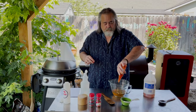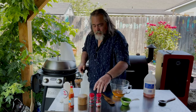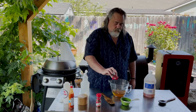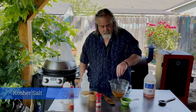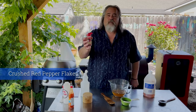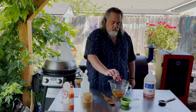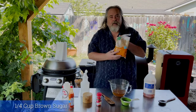About three tablespoons of your favorite hot sauce — I am just going to eye that. That looks about great, and if I want more I can add more. Then about two to three tablespoons of black pepper, two to three tablespoons of salt, about two tablespoons of crushed red pepper flakes, and about a quarter cup of brown sugar.